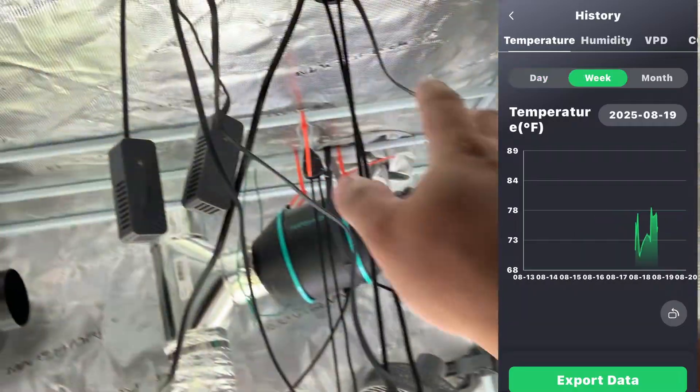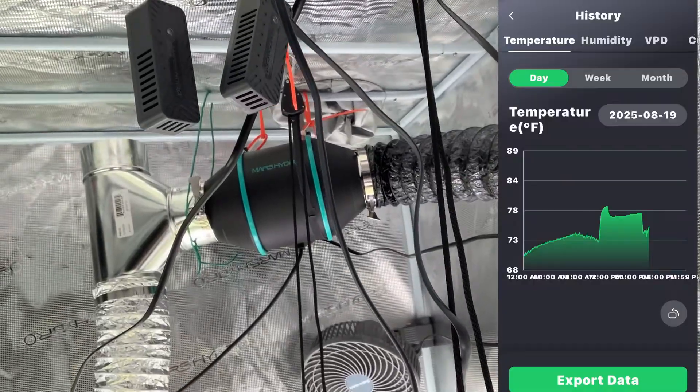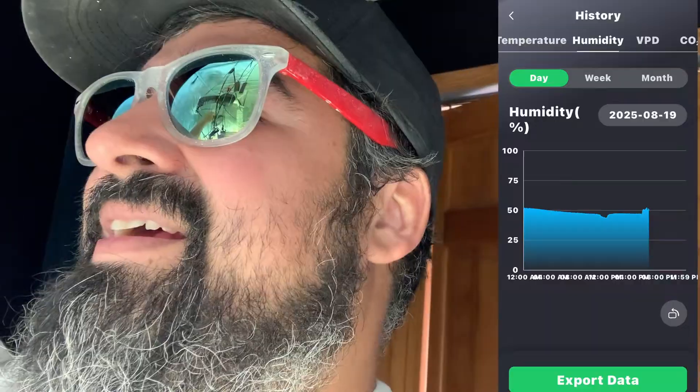Anyway, the Mars thing is going good. I'm happy. I'm going to rerun all these wires and get it looking pretty — right now it's functional but the wire management is crap. I'm doing the same thing as the Mars app. But now that I know everything works, I can get everything run appropriately. I love the new Mars controller.